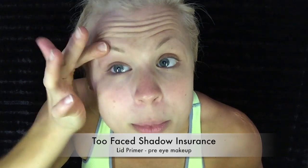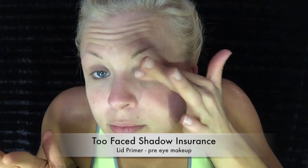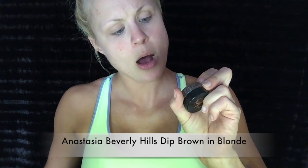I put it all over, up into my eyebrow and all over my eyelid. I let it dry a little bit. Then for my brushes, I use this angled one — it's cheap but it works. And then Anastasia Beverly Hills — this is the Dip Brow in Blonde.